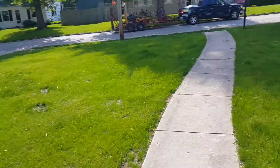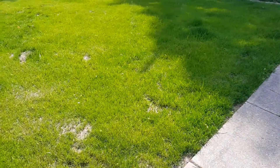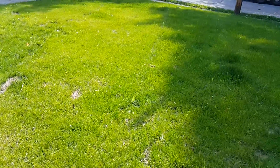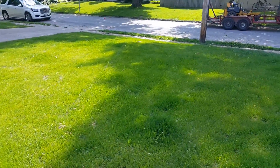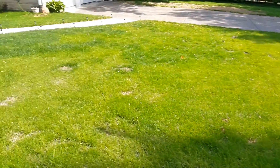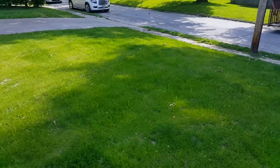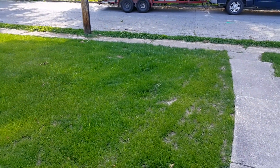If you want this done, give us a call — we can make your lawn look just like this. You know the number. Just a little recap for you guys. Nathan's Lawn Care here in Charleston, Illinois. We'll see you later.